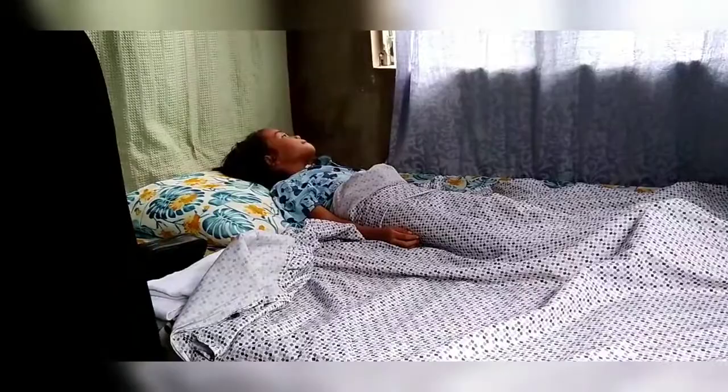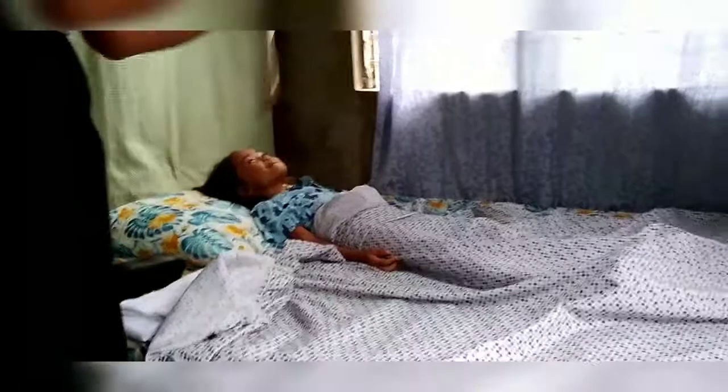Hello ma'am! Good day! So this is Ms. Katipa, your student nurse for today. I will be performing the Tepid Sponging for you ma'am.